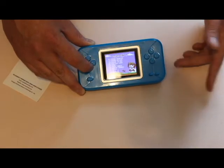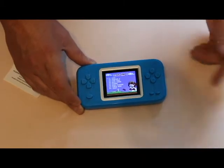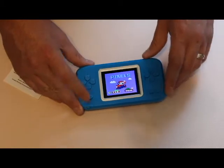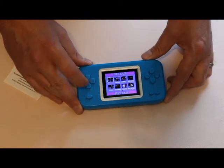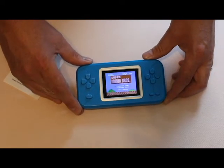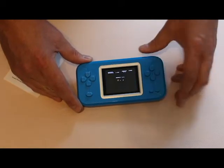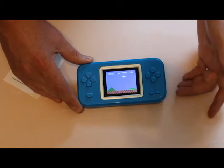I haven't gone through all the games since I just got it today, but so far it plays pretty good. If you want to reset the device you just hit reset and it takes you back to the main menu to select your language. I'll actually load up Super Mario here — Super Mario 1 player.